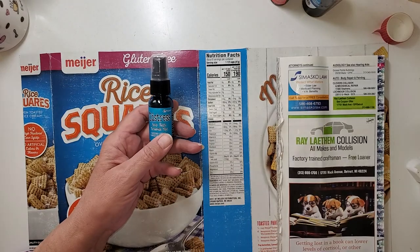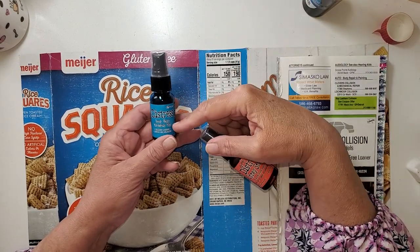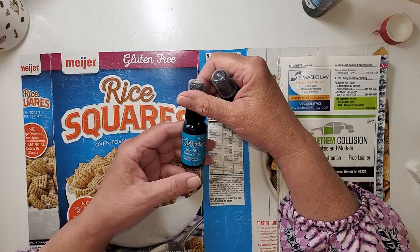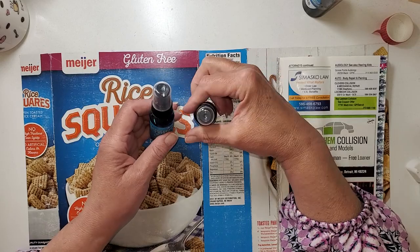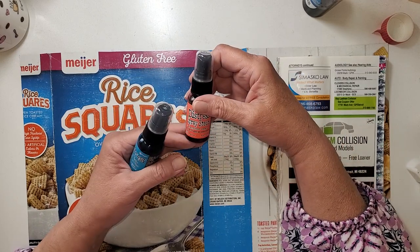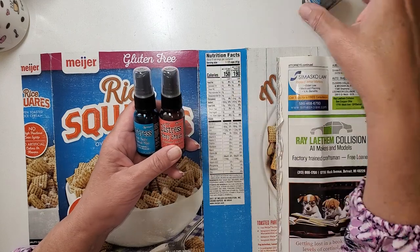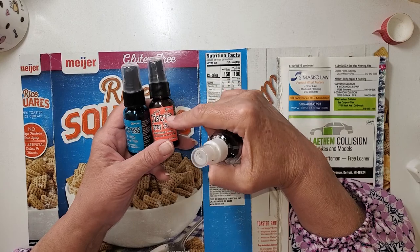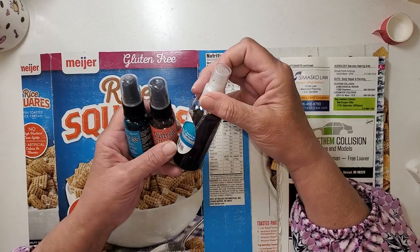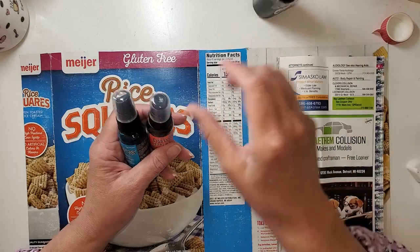I have some distress stains, and I got these in one of those mystery packs from Ranger — highly recommend them, it was a wonderful deal. This one is called Mermaid Lagoon. It looks like a phthalo blue, but it's more delicate. I want this cover to be a little more subtle, not va-va-va-voom. This one is Abandoned Coral — a little bit more oomph, but still a nice color. Some of these came in a pump bottle, some in a dauber. The ones with the dauber top I re-bottled into little misters from the grocery store, five for a dollar. And this one is Vintage Photo Distress Stain. That's what I'm going to use to color it.